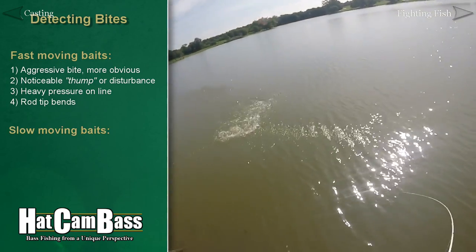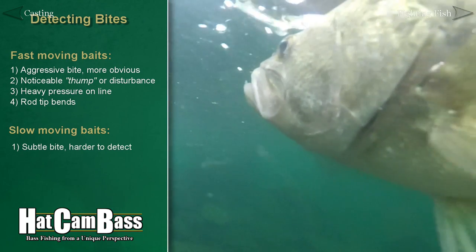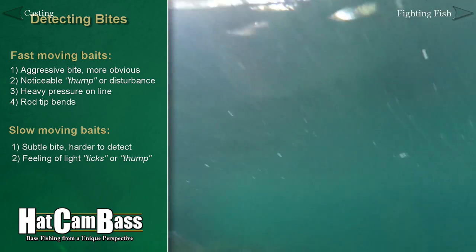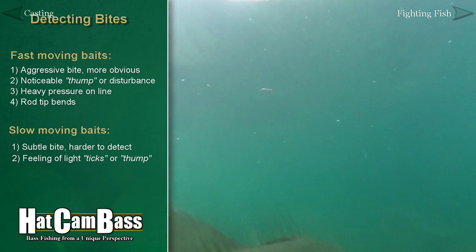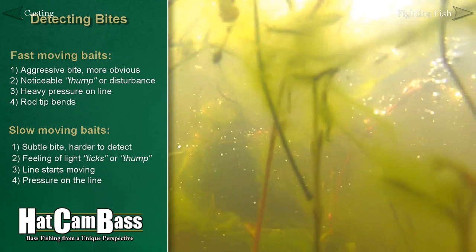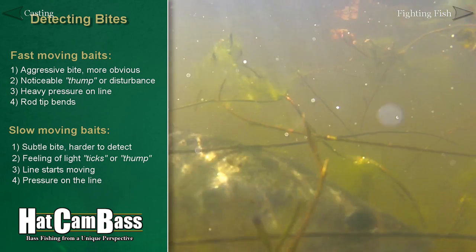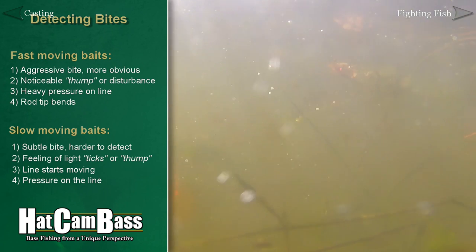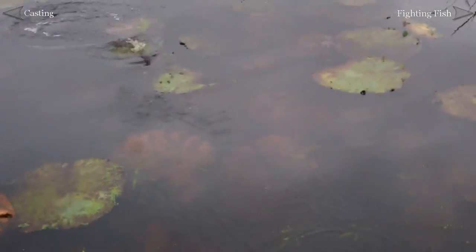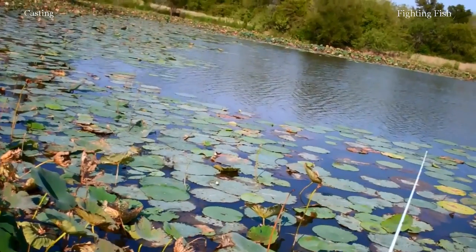For a slower moving bait like most soft plastics, bites can be a little trickier to detect. You might feel a big thump, but more commonly you'll feel a light tick on the line. Sometimes you won't feel the bite at all, and this is when you need to rely on your visual senses. Watching the line move is a huge tip-off. Left or right movement can be easy to see, but also watch for the line moving towards you or away from you — this usually means the bass has picked up the bait and is moving. The topwater bite is the easiest to detect because you'll usually see and hear the bass coming out of the water to strike. But be aware of the subtle topwater bite too, which might appear like a small swirl in the water.